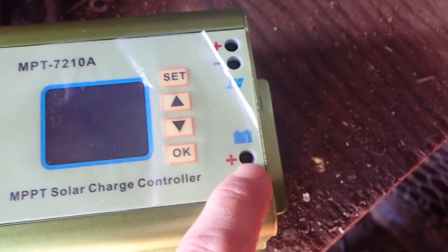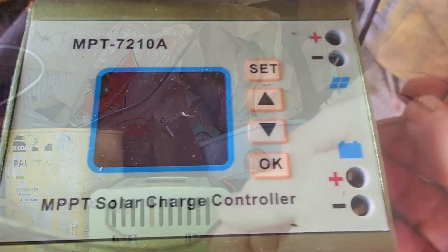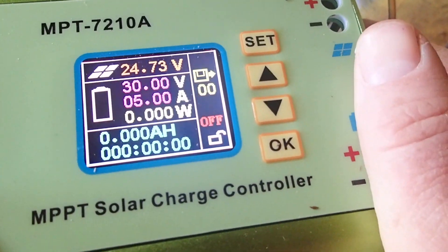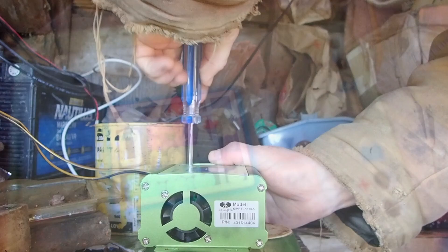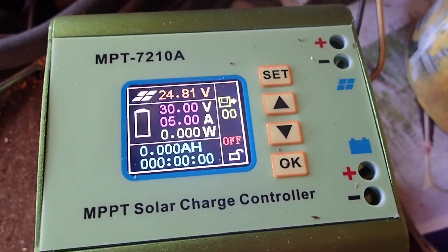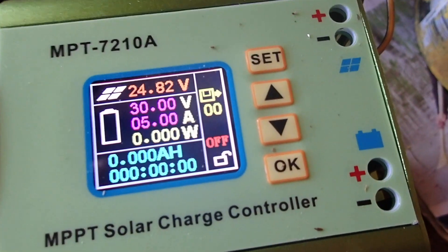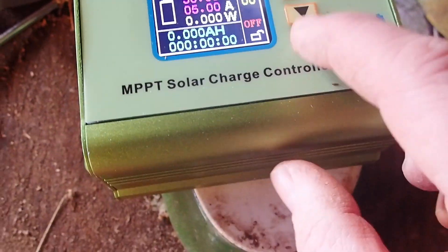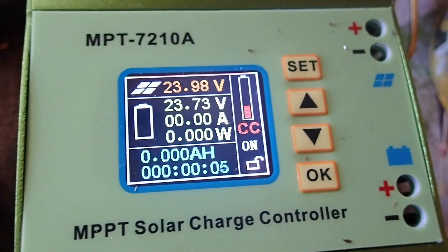Let's go ahead and get it hooked up to the power so you can see the display, and we'll go from there. There's a look at the screen — this is one of the best screens I've honestly seen on any charge controller. It's got colors on it, it's got the volts, the amps, and the watts. That's why I think it is the best solar charge controller that you can get.